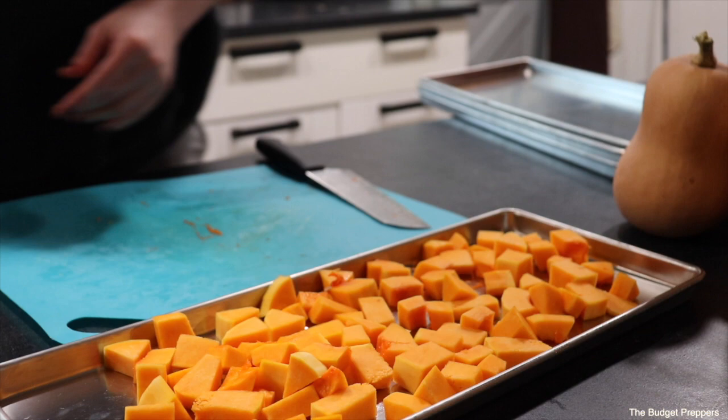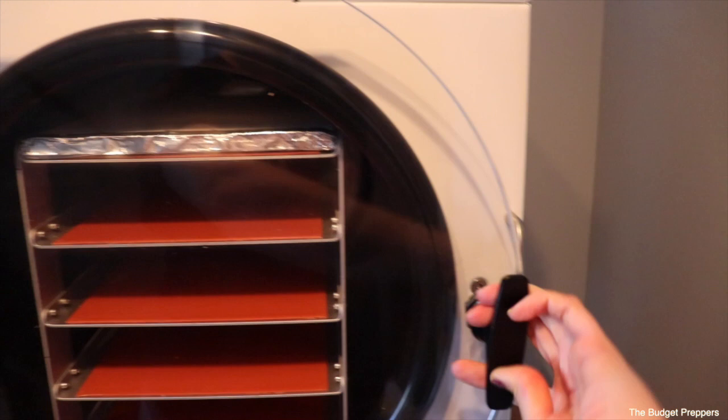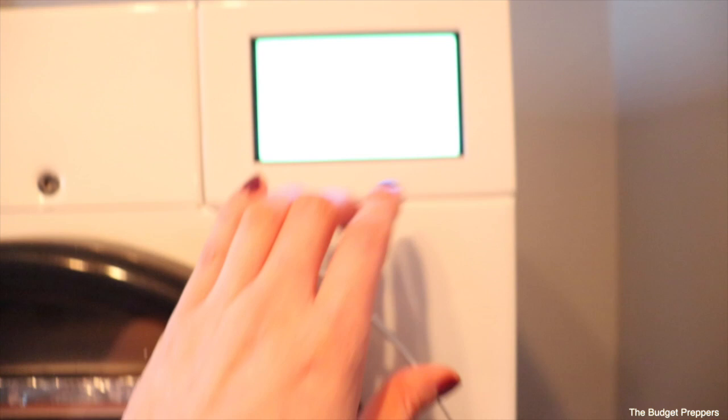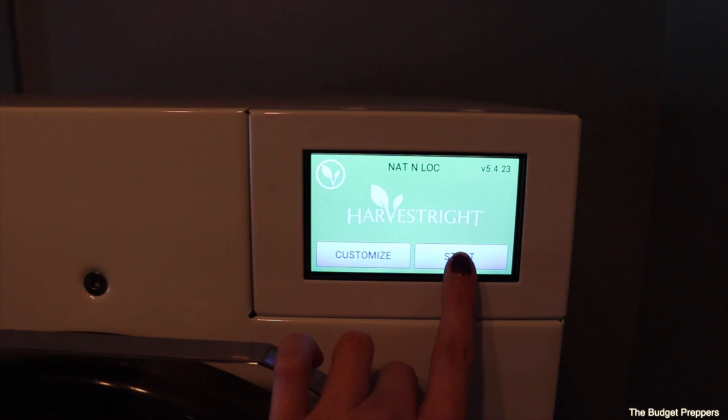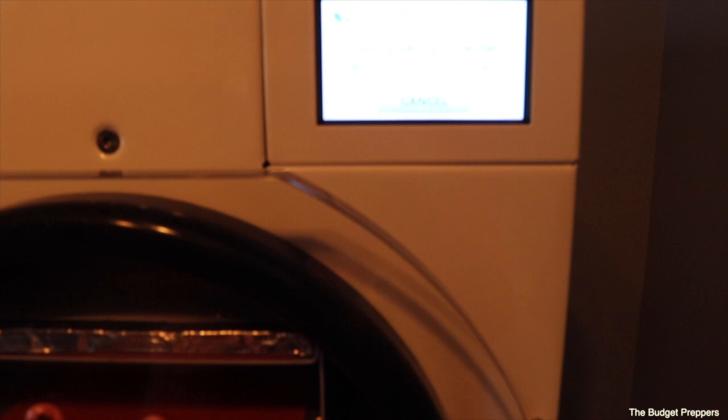Now it is time to load all those trays and get the freeze dryer going. I'm going to get my Harvest Right into pre-freezing mode. I latch the door, make sure that my drain valve is on open, empty out this water, and push start. This is going to cool down the vacuum chamber so that when we put our food in there it does not get too warm. We're going to wait 15 minutes and then load our trays, keeping the door closed to hold the coolness in.